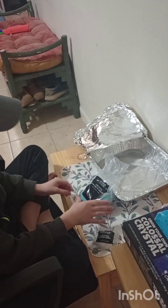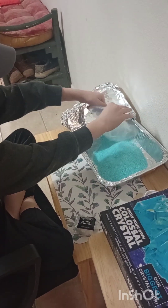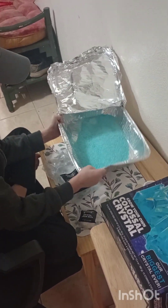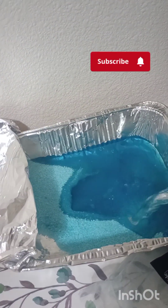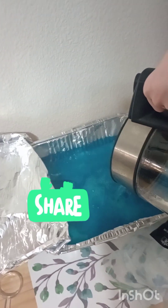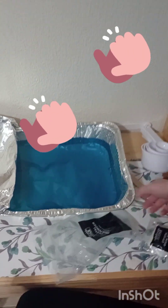Now we're going to pour in our crystal grow powder. Now we're going to shake the box to even it out. We're going to pour in our boiling water. Wow, look how cool it is! It's boiling but it's also turning blue and all that.